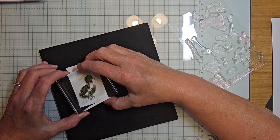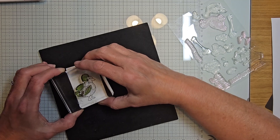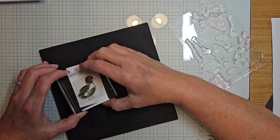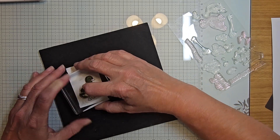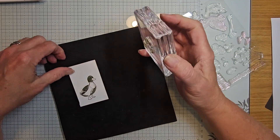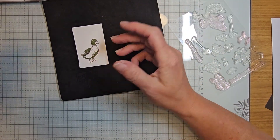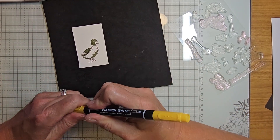I need to slide this down so I can see better when I'm stamping, just line that up as best I can. I'd recommend practicing on some scrap paper a couple of times to get used to the lining up.